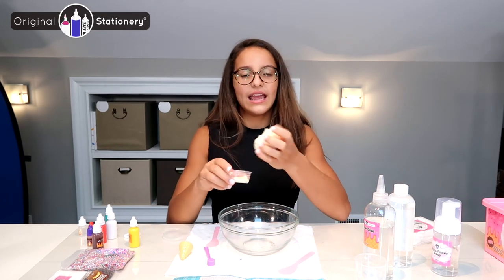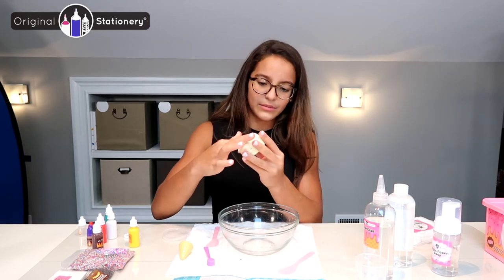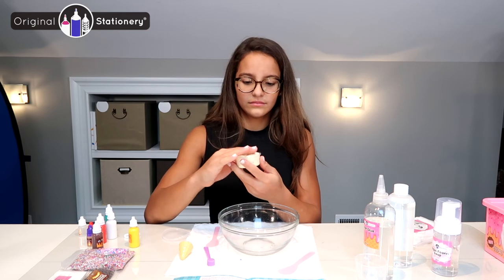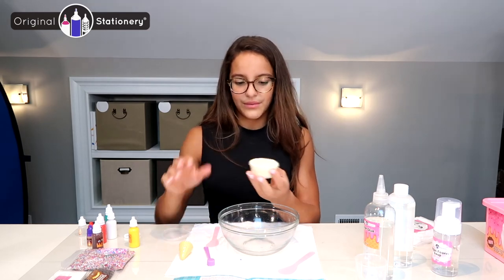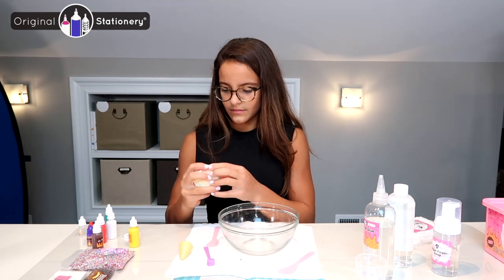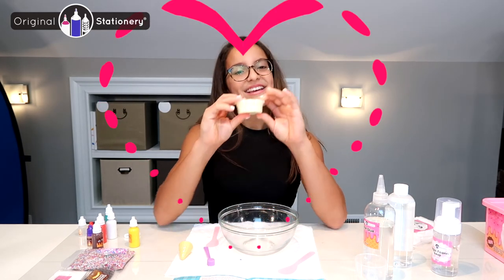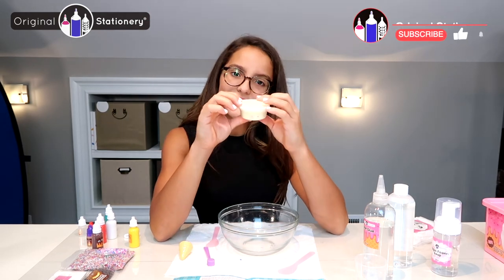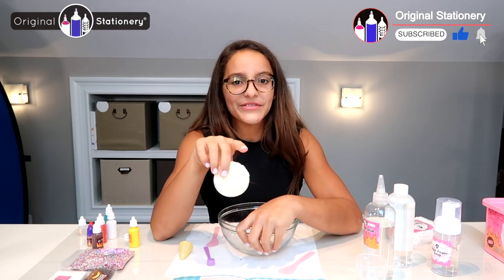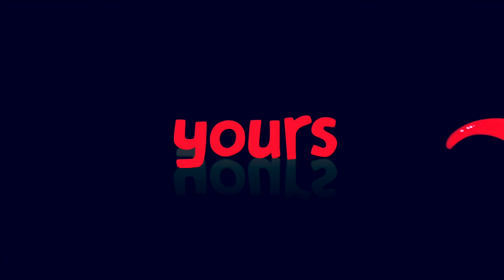In the big container maybe — I think the small container works, I just gotta make it work because it has lots of little bubbles. There we go. And there we have it — my vanilla fluffy slime! Thank you guys so much for watching, and make sure you watch more videos like this. Bye guys!